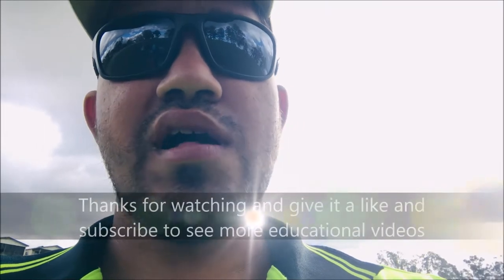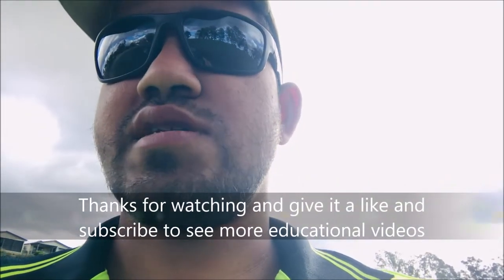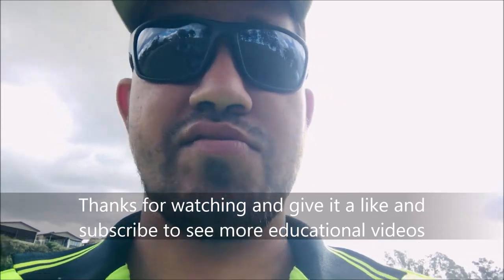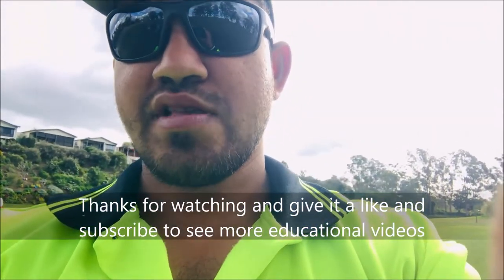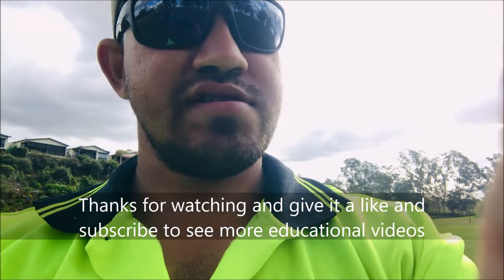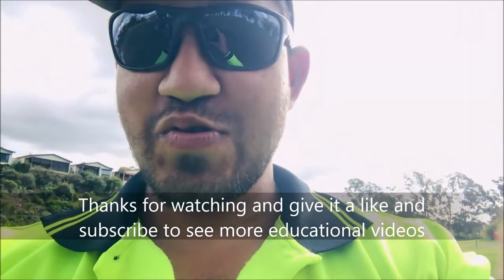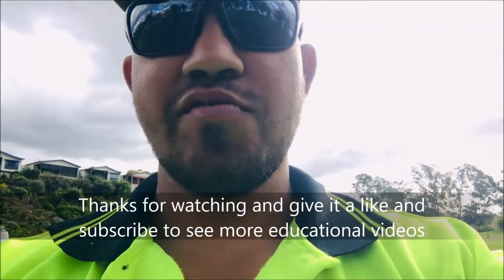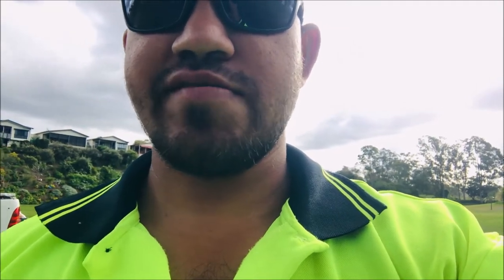That's it for today. I'll give you an update in a couple of weeks when we get more rain so you can see how it looks. For now I'd better get to work. Thank you for watching — hope you learned something. Give it a thumbs up and share with others so they can learn as well. Thank you.